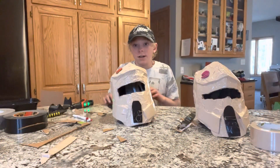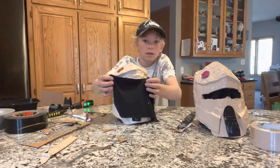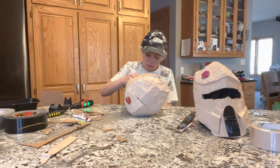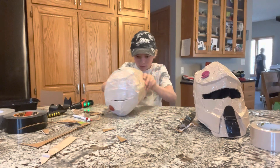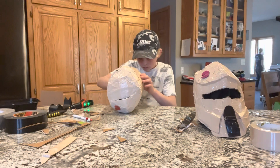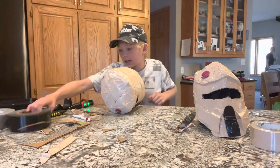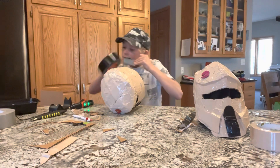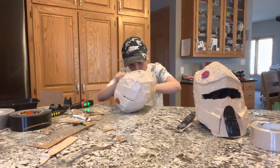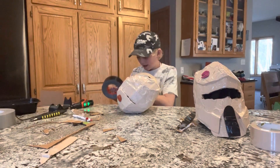Now we're going to be making the mesh. Take a piece of see-through fabric, go on the inside, and lay it down where the eyeholes are. Then take a piece of Gorilla Tape to hold it in, and do the same for the other side — on the bottom and the top.